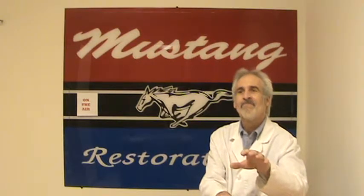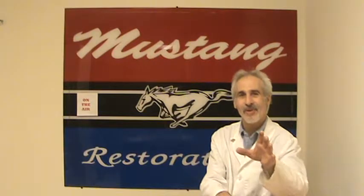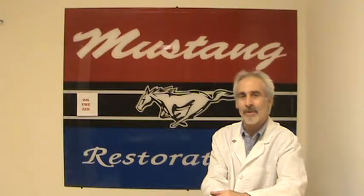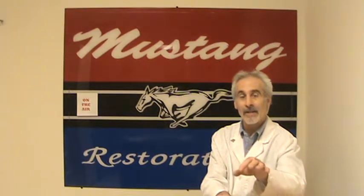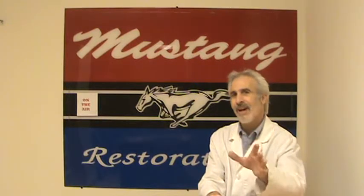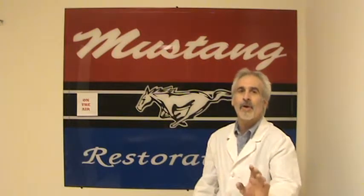The body shop side is always dusty and always has something going on that people seem to love. Most people that come into my place say they love the smell of the chemicals — the primer. For us it's not that cool because we know what it means for our health, so we take all the precautions we can for our employees. In the body shop you're going to see where they're finishing off the body, getting things in primer, doing preparation inside all the nooks and crannies, and getting these cars painted.